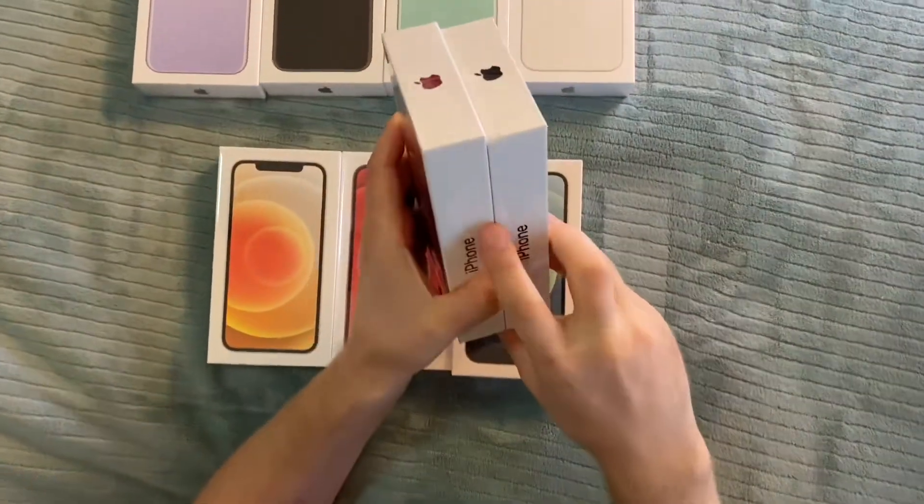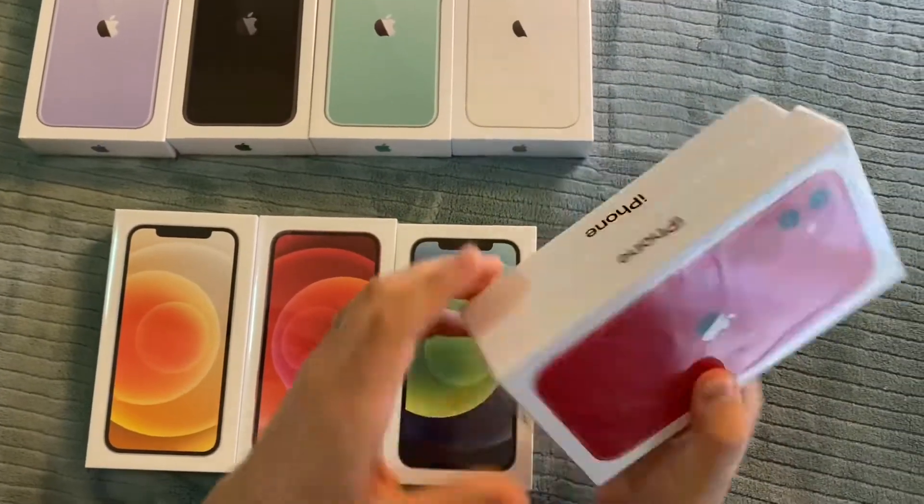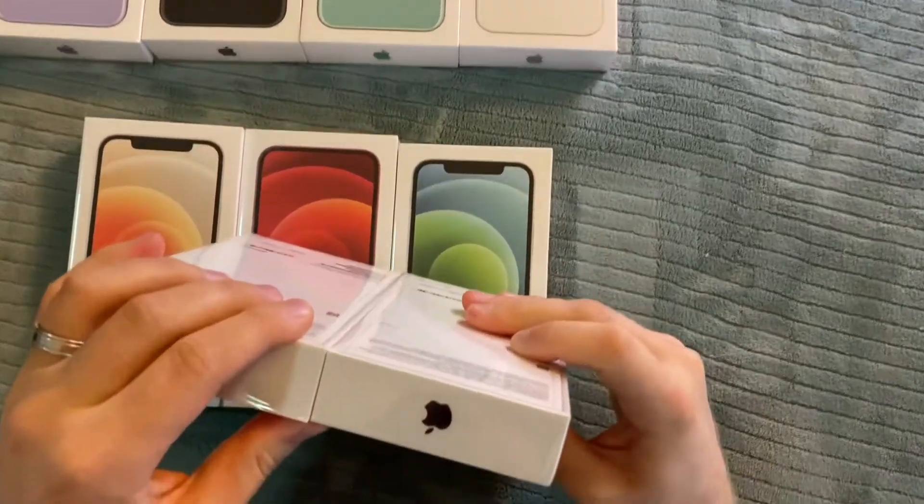The iPhone 11 box is longer, wider, and a little bit taller — a little bit bigger, just for comparison.